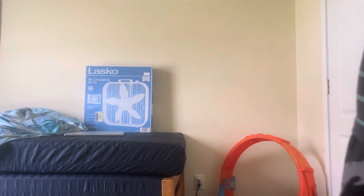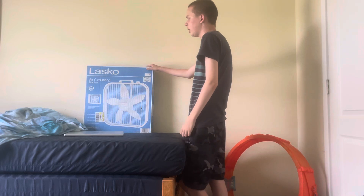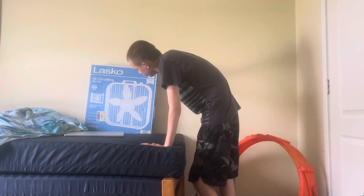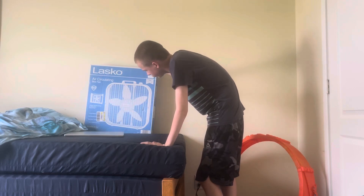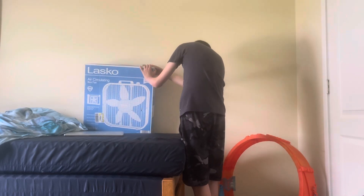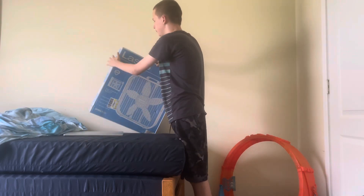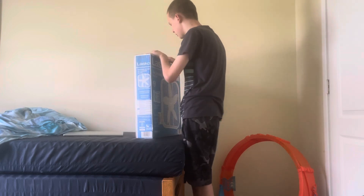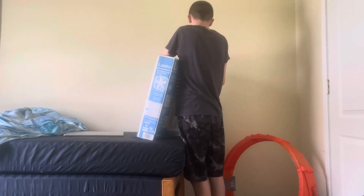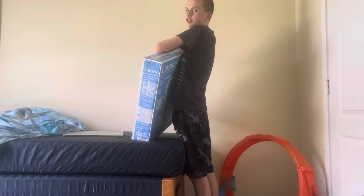Hello guys, so today we got the Lasco fan from a dollar store or something. Cost like some money and there's no price on it, so yeah, mom got this for me. It's hot, let's open this freaking box up and put it in my box collection.